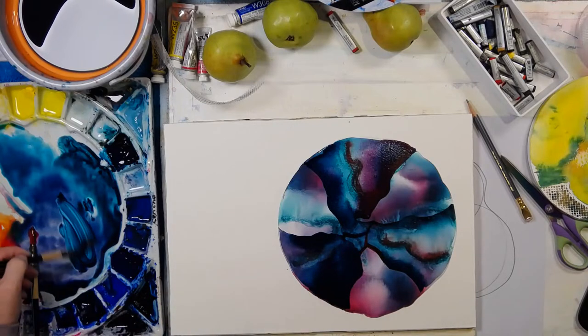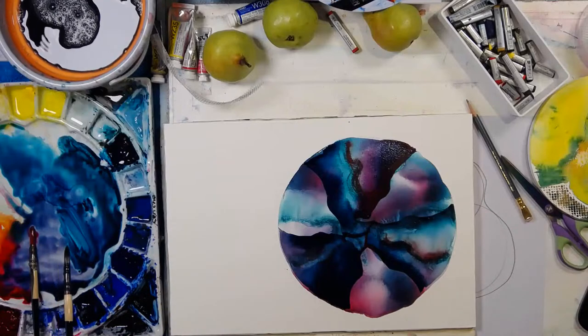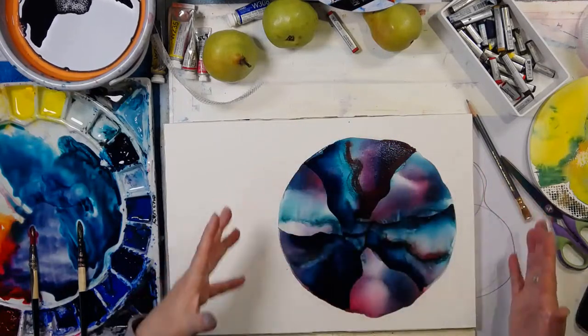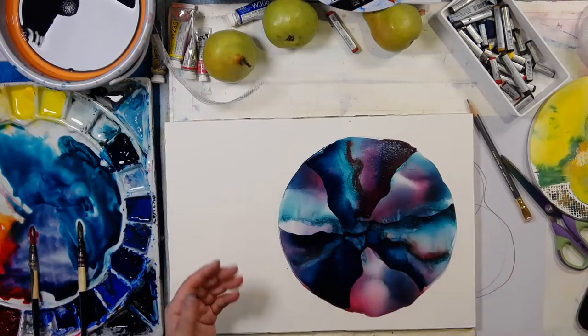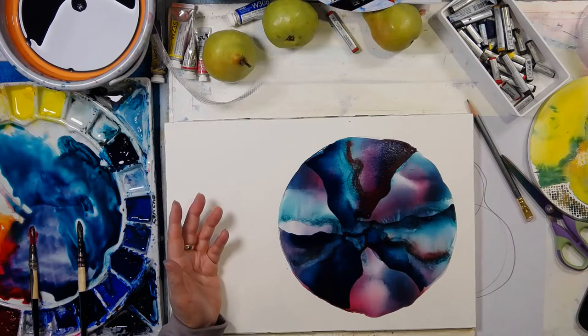Going back to that lovely watery colour - watery, watery. I went into the pear accidentally. Remember that I said at the beginning I wasn't being careful about the round shape - well, that's the effect of not being careful, and also the effect of not planning it out.